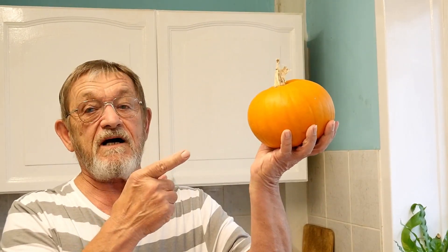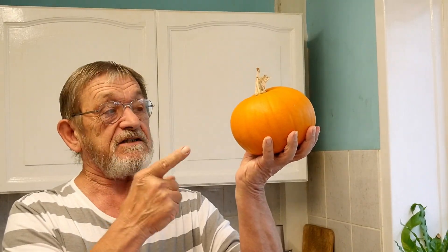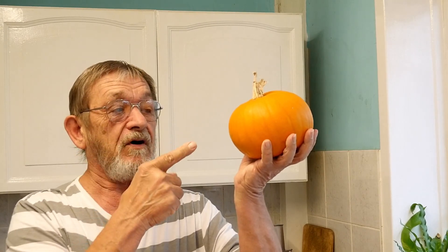Hi everybody, Rog here. Welcome back to my channel. Well today I'm going to be cooking this guy here. He's fresh from my garden. I've grown a couple of these this year. They're not very big but they sure are very tasty. And today I'm going to be cooking a pumpkin pie.